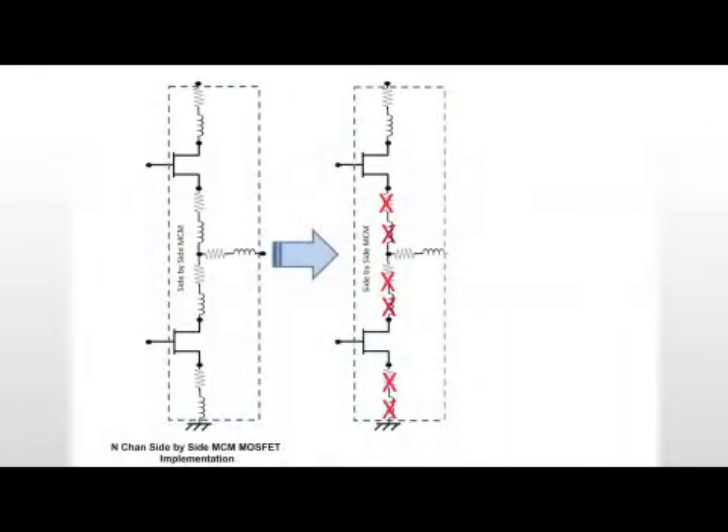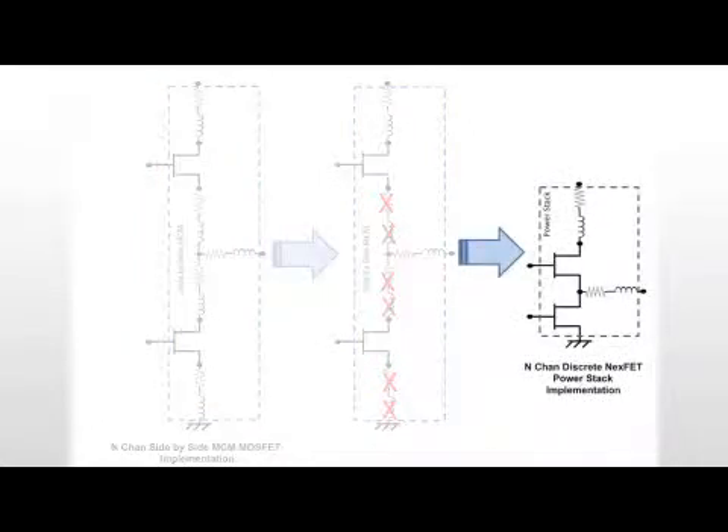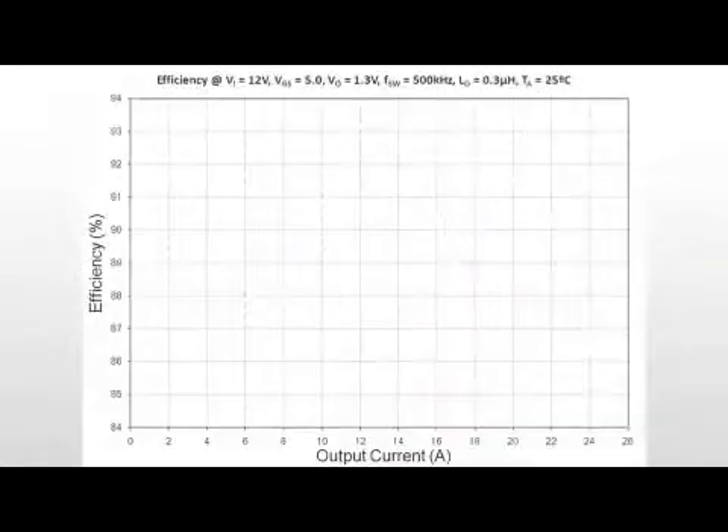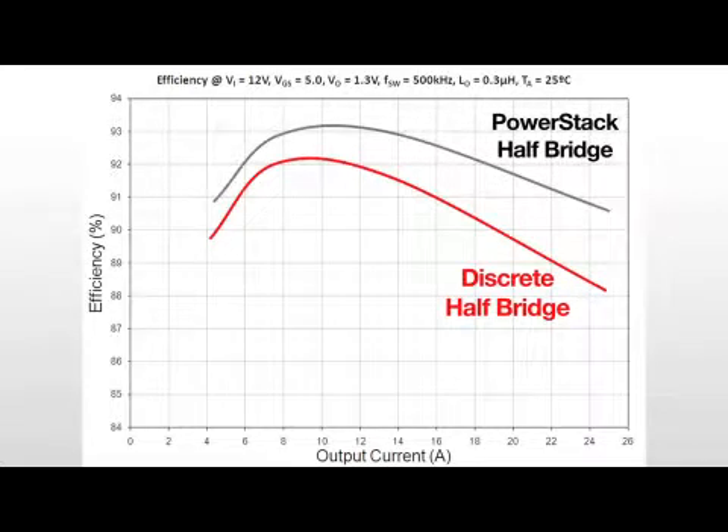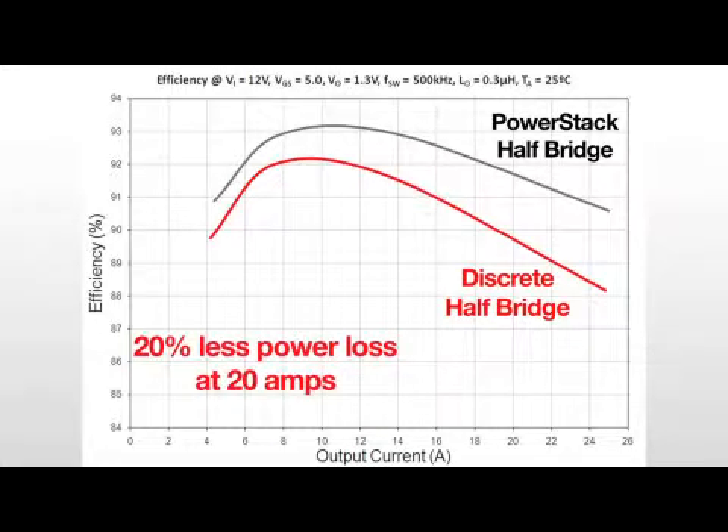You can see in this diagram what are the typical resistance and inductance contributions in a synchronous buck circuit. Now, see how roughly half of these are eliminated when moving to a PowerStack package. As an example, here is a curve showing the efficiency of two discrete NexFET MOSFETs, and then here is a curve showing similar MOSFETs when implemented in a PowerStack package. It's a huge difference — almost 20% less power loss at 20 amps.